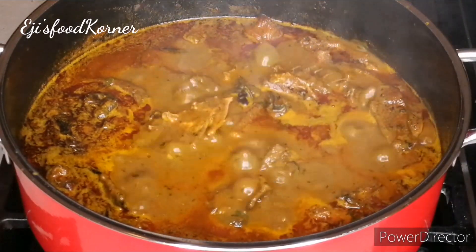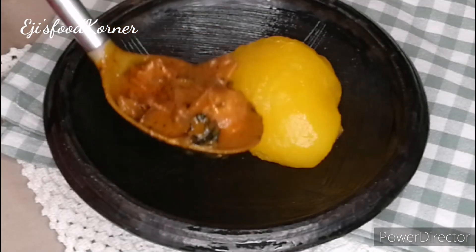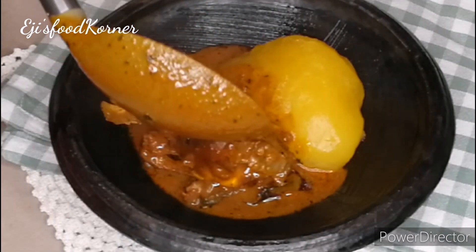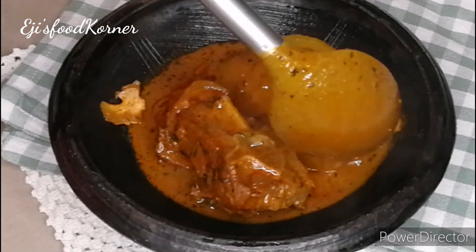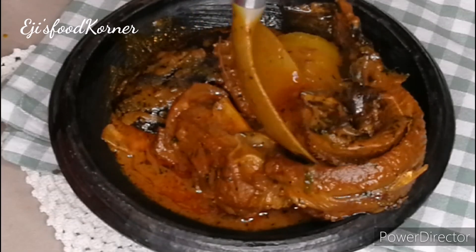It is very yummy and delicious! Bring your plate over for me to serve you this deliciousness. It is perfect — the consistency is amazing and it tasted deliciously yummy.